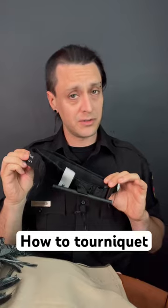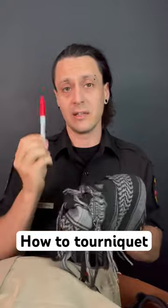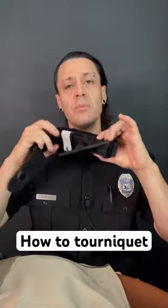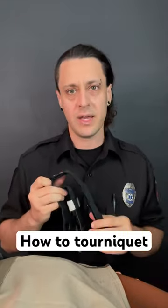Now listen, you want a commercial tourniquet like this. You don't want to use an improvised tourniquet like a stick and a scarf — they're much less effective. Make sure you never remove a tourniquet or loosen it once you put it on. Only a doctor can do that.